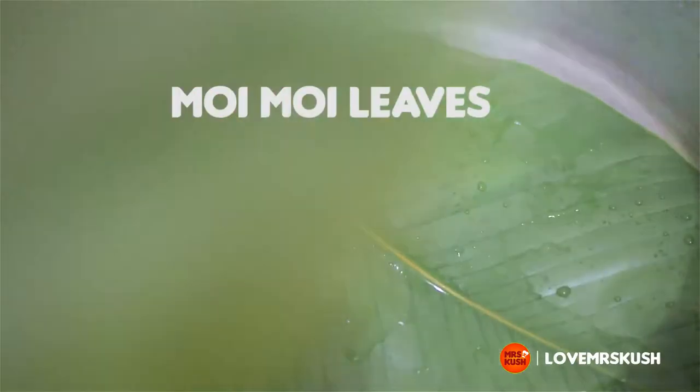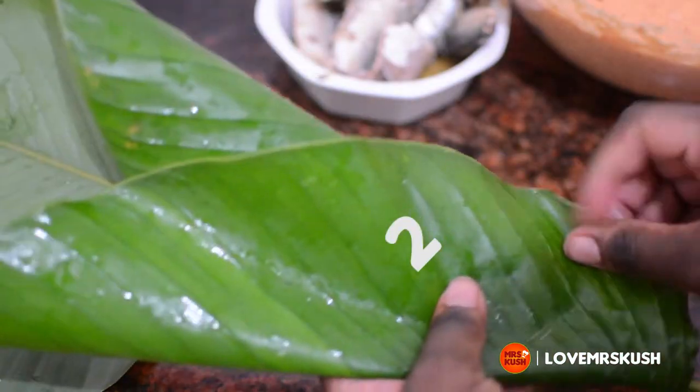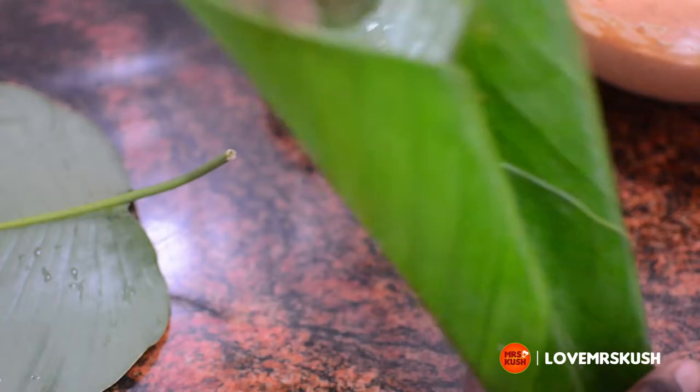Then I do something called the 1-2-3-4 formation. Every time I wrap moi moi I always count 1-2-3-4 in my head — that's just what I do. Anyway, you pour your batter into the cone-like structure of the moi moi leaves.